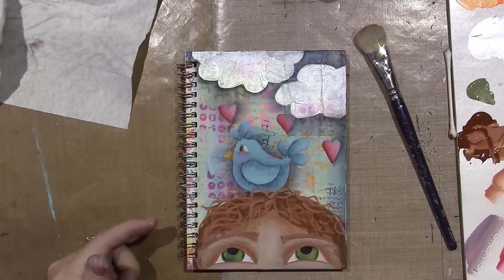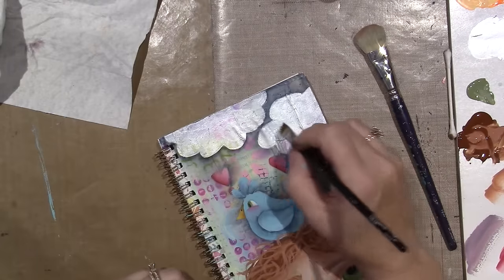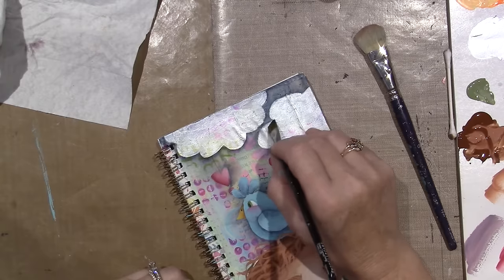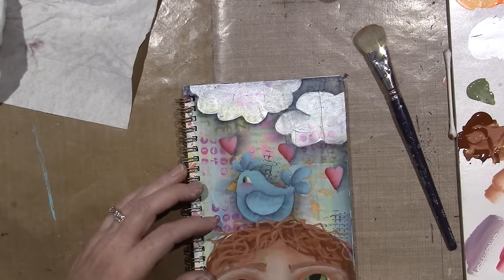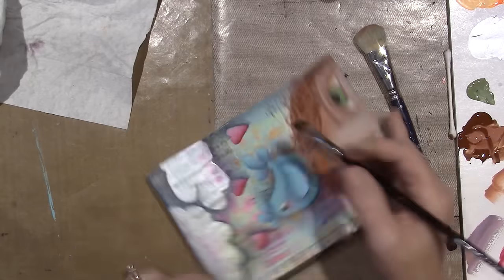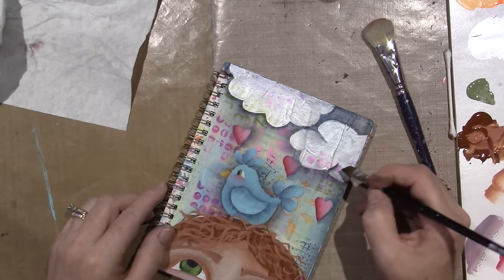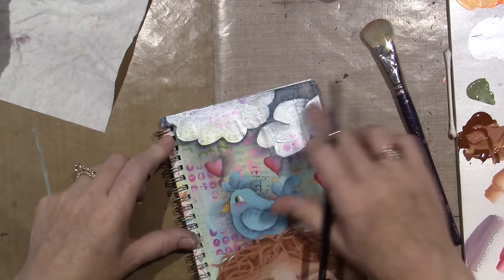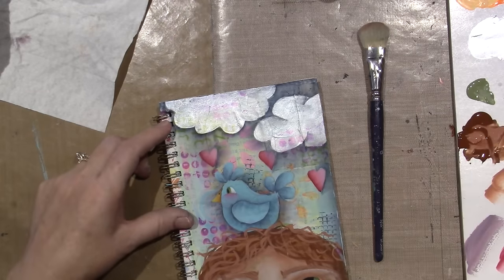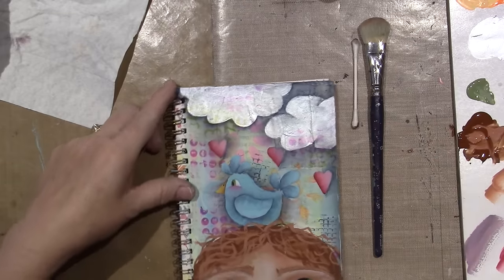I could shade the clouds a little bit and give them some puffiness. I'm going around them with this brush — not too deep, just a little. There we go — I like that. I'll do a couple more and then I need to shade around the head and hair because something's going on where it's not popping enough.